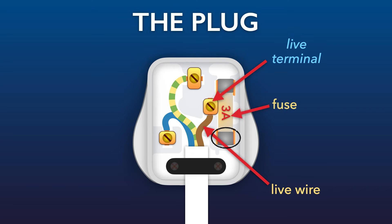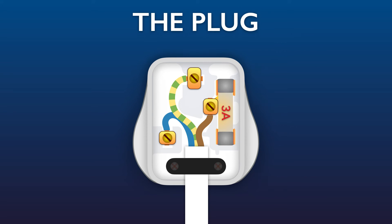The fuse is a safety device and its main job is to protect the flex should the current become too high. The one shown here is a 3-amp fuse, which is designed to break if the current increases above 3 amps. In devices which have a larger power rating, a 13-amp fuse would be fitted. Inside the fuse is a wire, and the wire inside a 13-amp fuse would be thicker than the one in a 3-amp fuse.